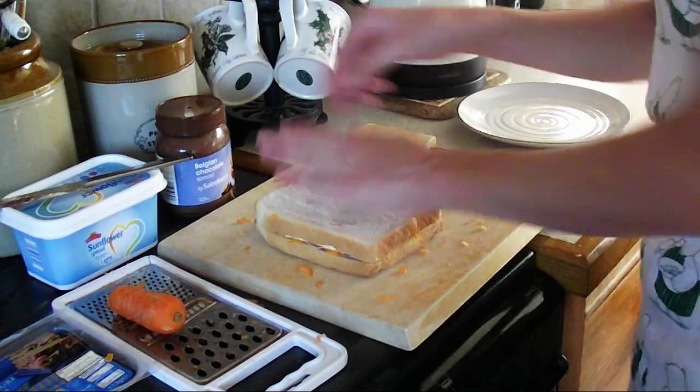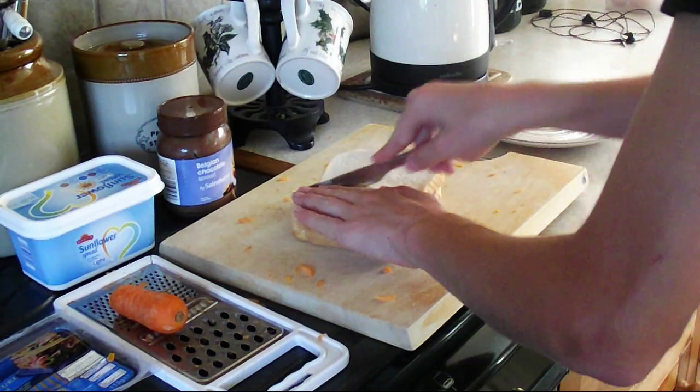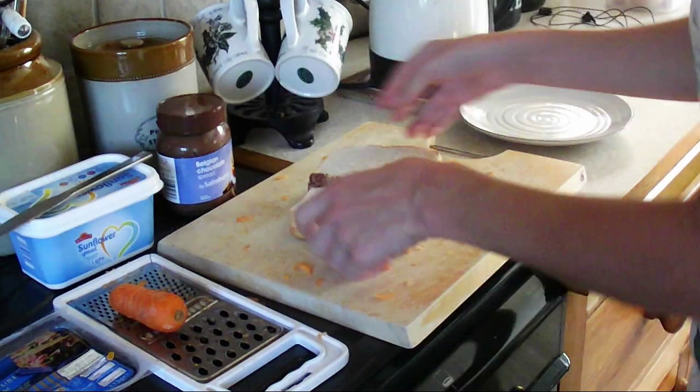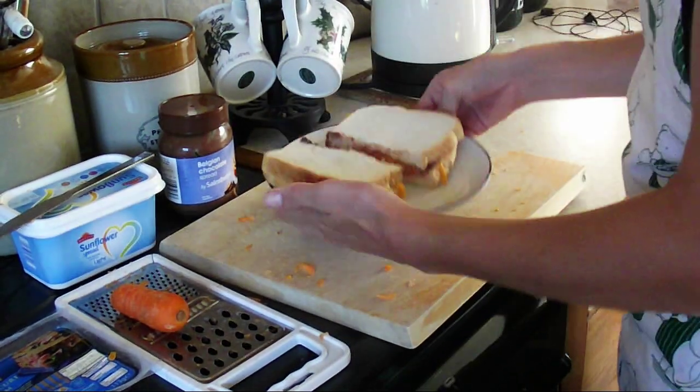Step 7: Place the pieces of bread together and cut it in half. Make sure you're careful with the knife unless you're accompanied by a responsible adult. And once you've finished that, put the sandwiches onto the plate.